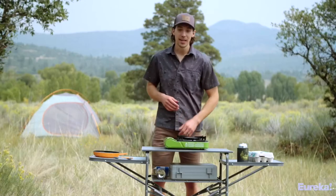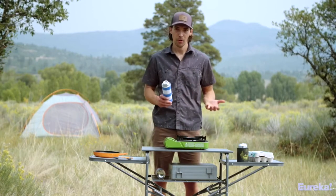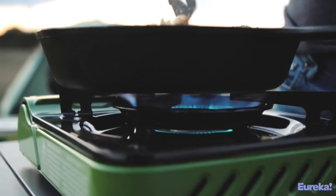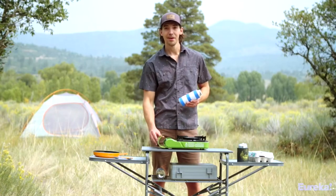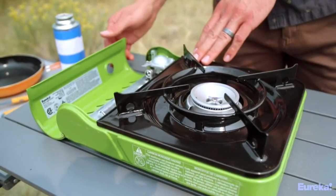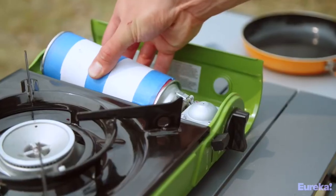The first thing you need to know about the Spark Camp Stove is that it runs on butane, as opposed to propane like a lot of other camp stoves. Butane is lighter than propane and can be found at most outdoor stores or online. The Spark has a built-in compartment that fits an eight-ounce fuel canister, making it an all-in-one package that's ready to go.